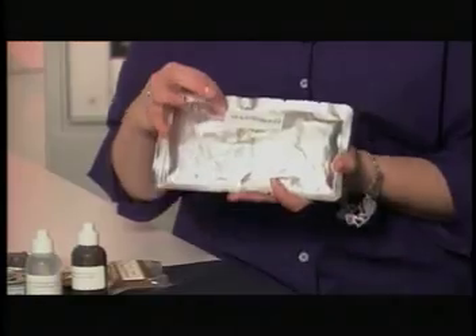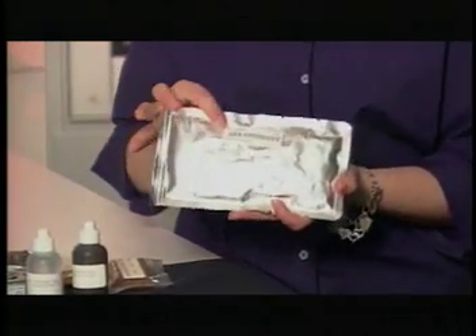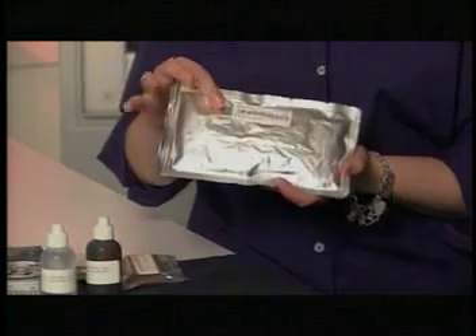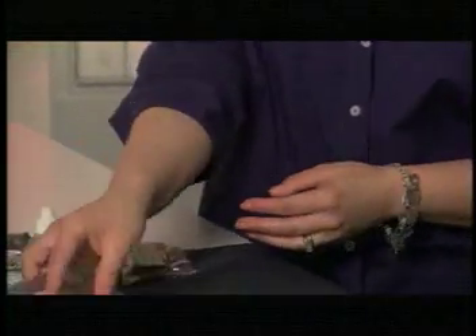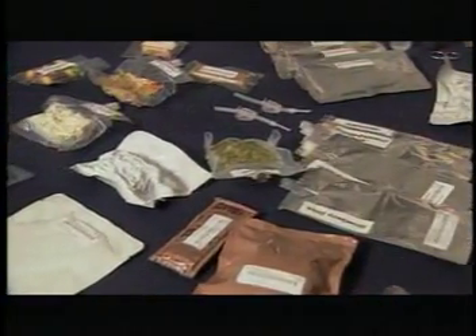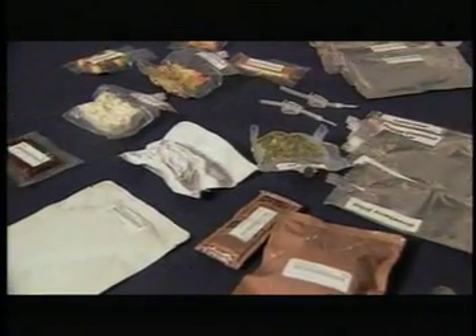Do you put any special markings on the packages so everybody knows whose food is whose? All of the food items are actually color-coded. Each astronaut has a color that belongs to them. Right now, the station astronauts have red, yellow, and green dots, and all they have to do is look on their food package. In this corner of the label is a color dot, so if you're red, you can look for your red food. If it's bonus food that you've specifically picked out for yourself, you're not going to be happy when someone eats something that has a red dot on it or came out of a box that had your name on it.